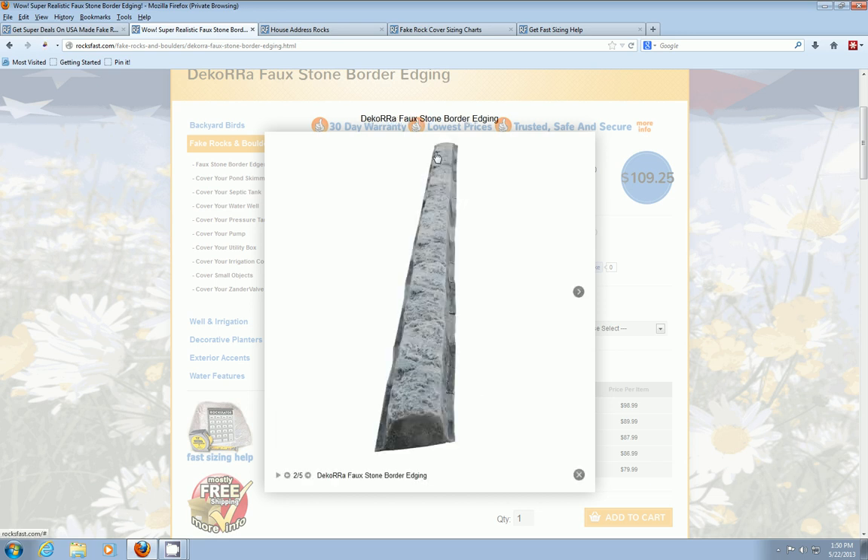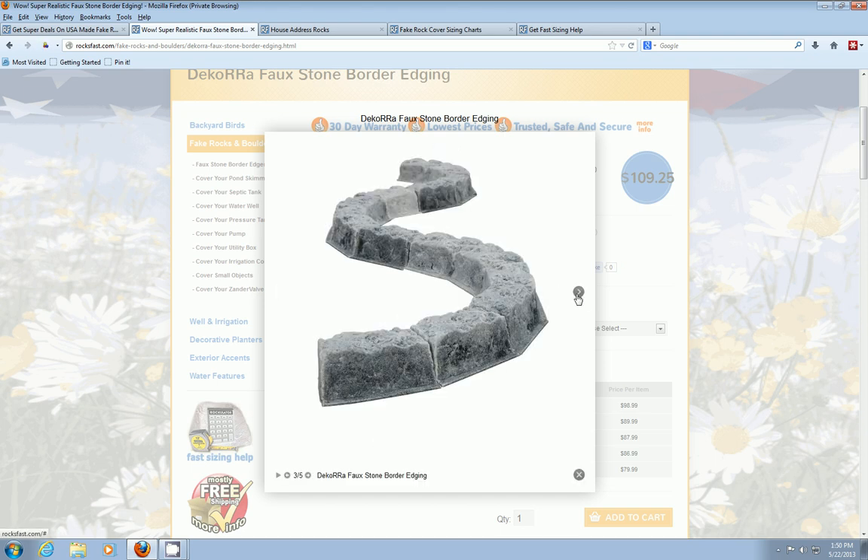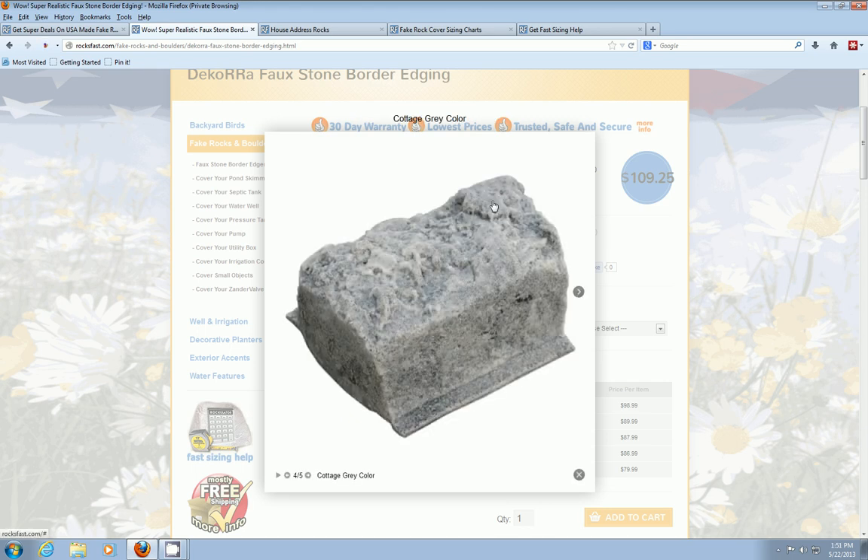Here they're being used in a straight line — this is the gray color. Here's an S curve. And here's a close-up shot of the texture. This is the same real rock molding process that Decora has patented in making their architectural grade hollow rock covers that we also sell on this site, and that same process is used in manufacturing these edging blocks.